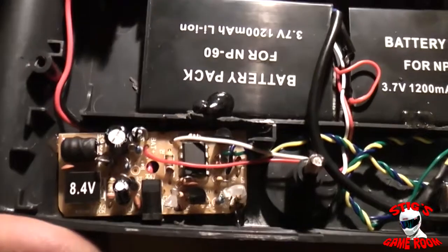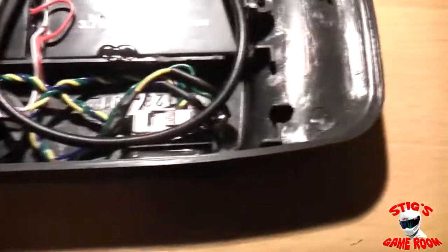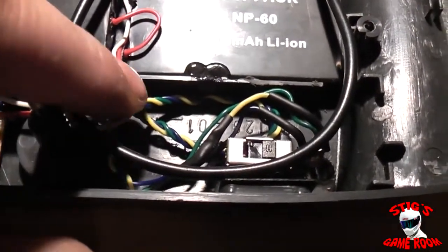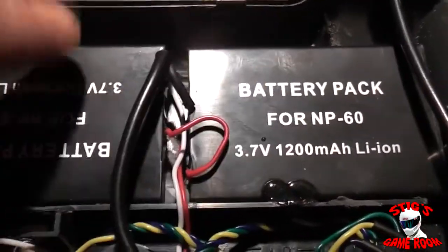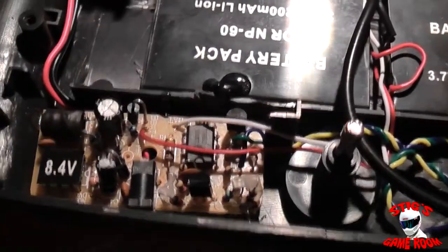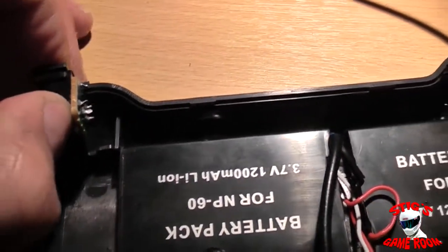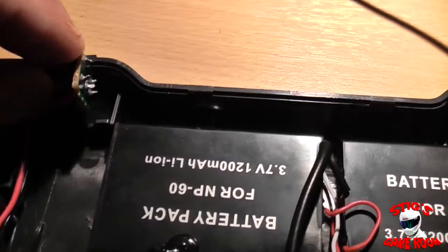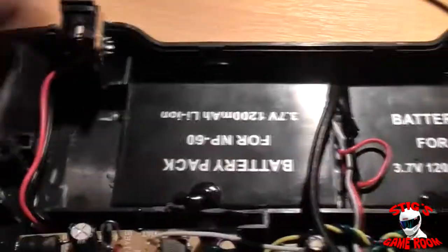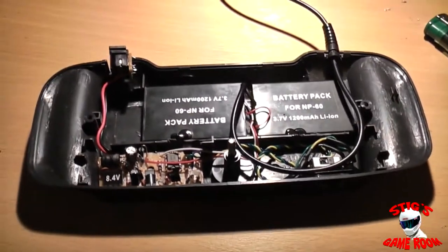Everything's hot glued into place here. This little charging circuit — the yellow, green and white wires feed the LED, the two batteries are wired together, and this is your power lead that comes off and goes out to the Game Gear. This is the standard jack that came with the Power Back — it just sits in there and the two halves of the case hold it in. I'll just put this together and give you a look at the finished product.